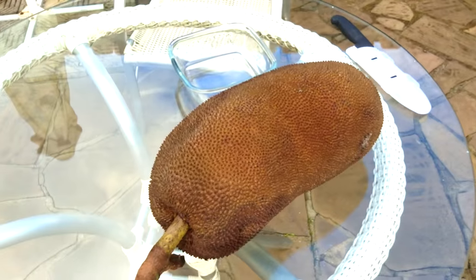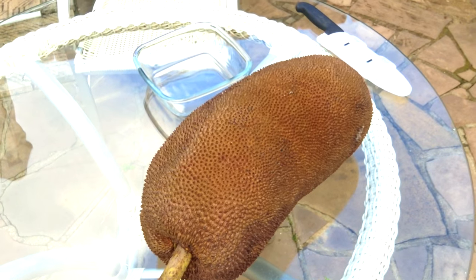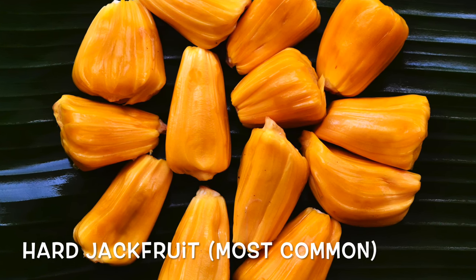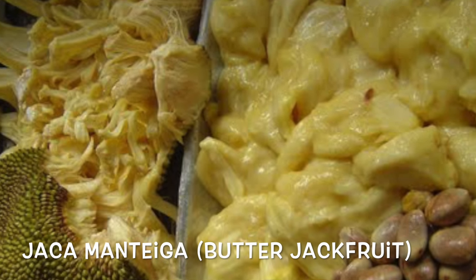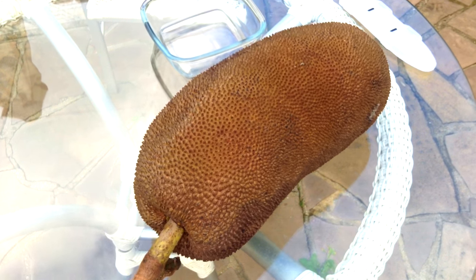It grows in tropical areas and likes the lowlands and low elevation. There are three different types: hard jackfruit, soft jackfruit, and in Brazil there's a jackfruit called jacca mantega, which is in between the hard and the soft. What we have here is the soft jackfruit.